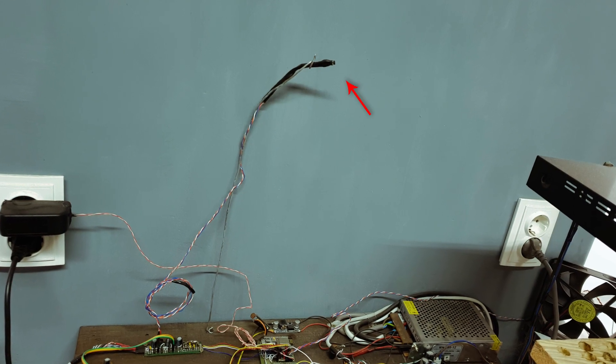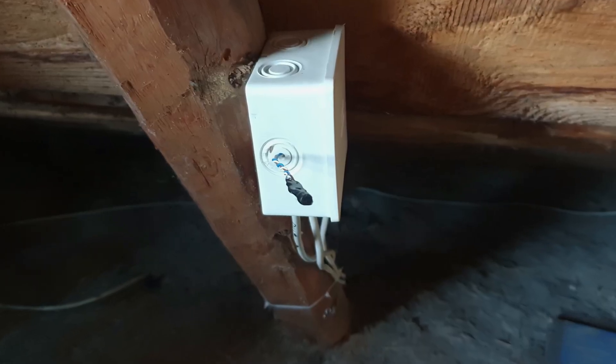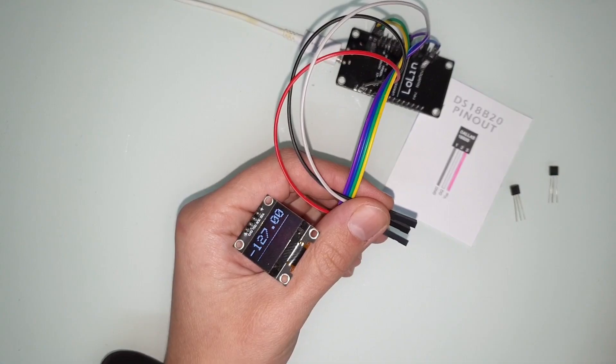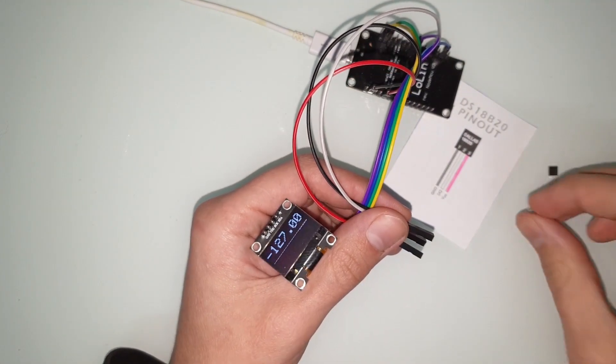I have five of them – inside, outside, in the attic, in the basement, and one measuring heating system temperature. As you can see, my network is pretty big, and in such a big network a fake sensor can cause a lot of troubles.